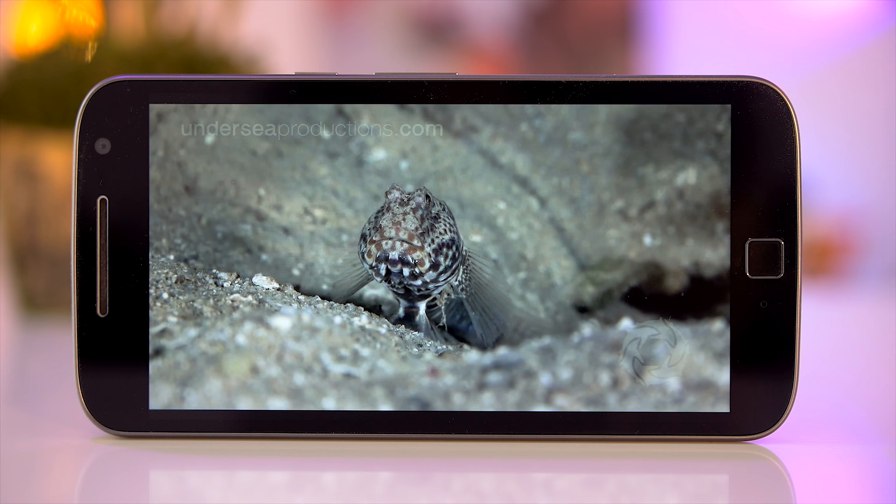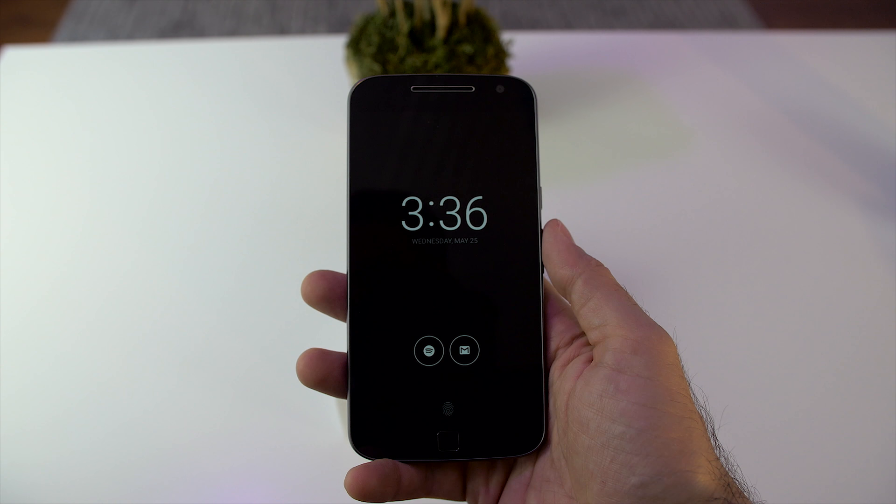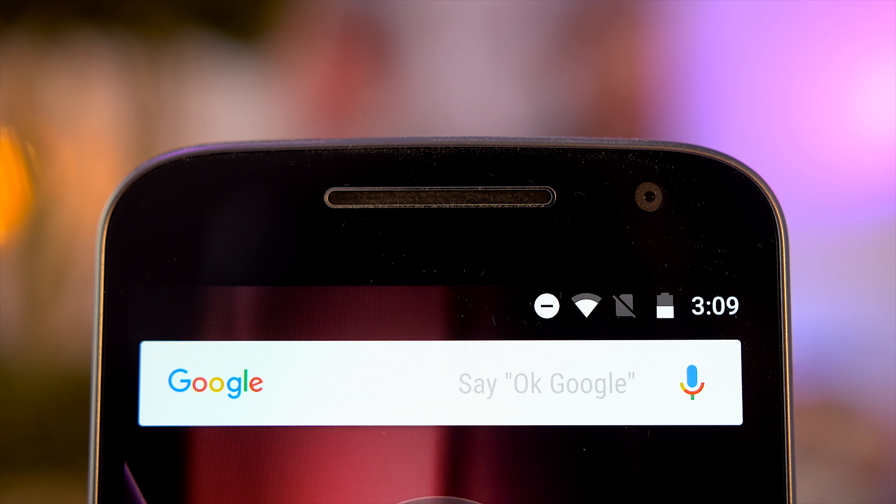It's an IPS panel and surprisingly a pretty good one too. I actually thought it was AMOLED at first as the colors are warm, fairly bright and have good viewing angles. But I do find the whites to be a little on the yellow side. Just like previous Moto devices you get Moto Display which shows the time, date and any notifications if you move the phone or tap on it.